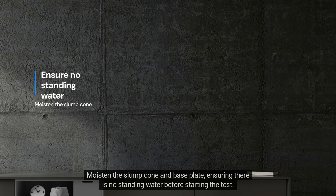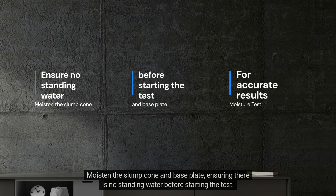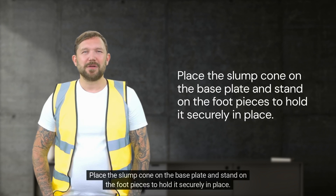Moisten the slump cone and base plate, ensuring there is no standing water before starting the test. Place the slump cone on the base plate and stand on the foot pieces to hold it securely in place.